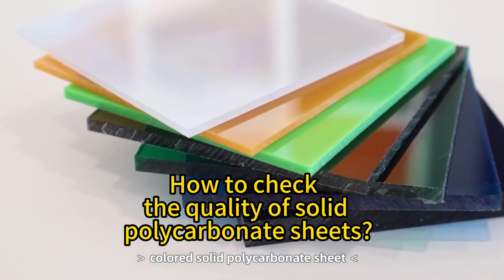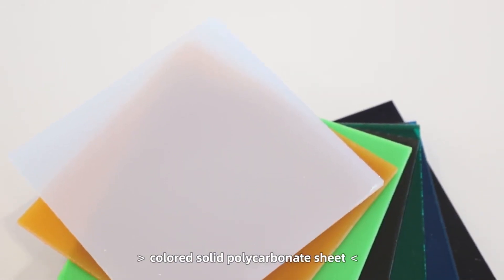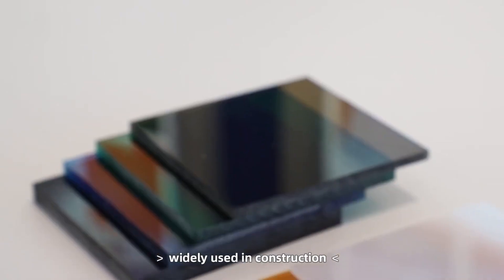How to check the quality of solid polycarbonate sheets. When our products are finished, we will conduct quality tests to ensure they are up to standard.